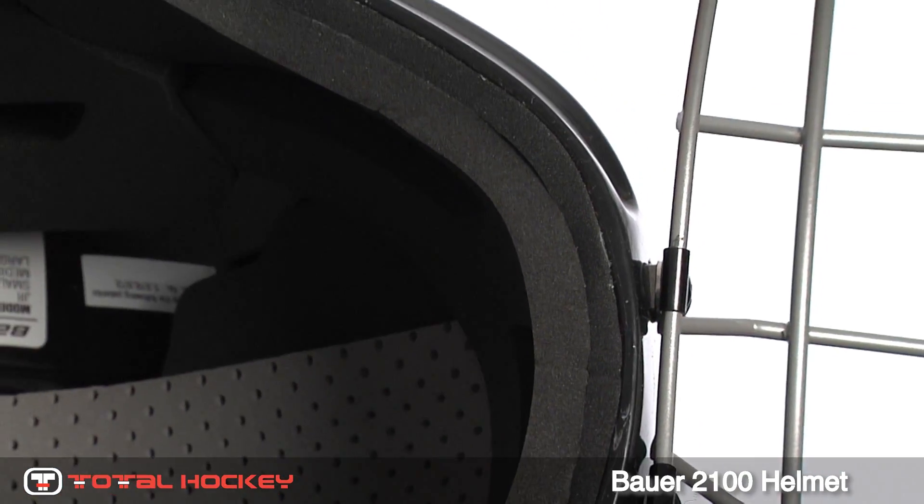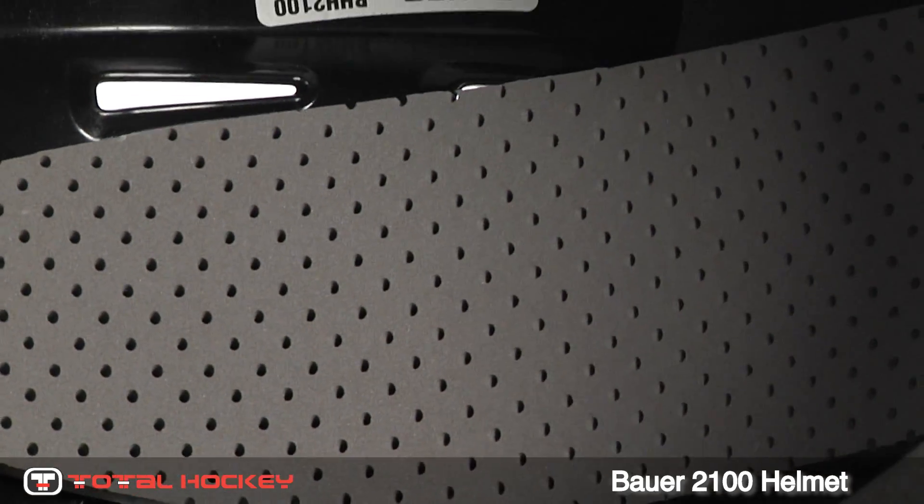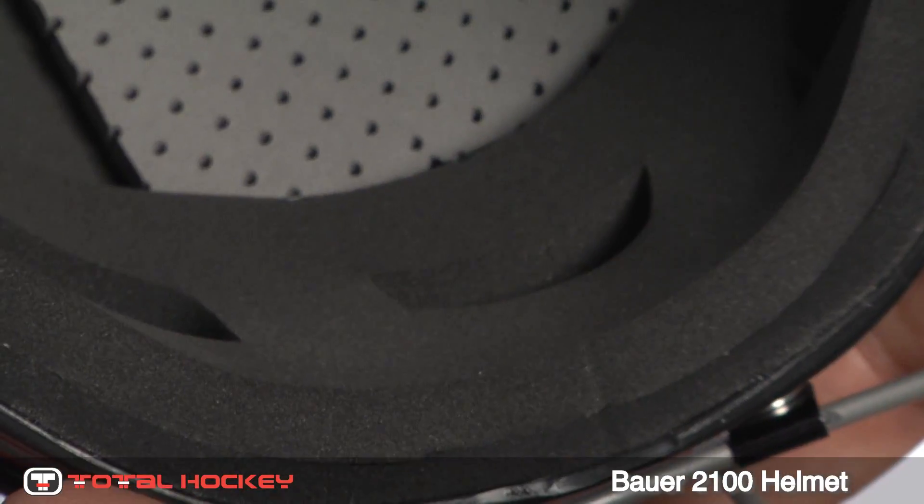Inside the helmet is a dual density liner to absorb heavy impacts, as well as a comfortable dual density cell flex foam padding. For extra protection and comfort, there's a dual ridge crown that wraps around the forehead.